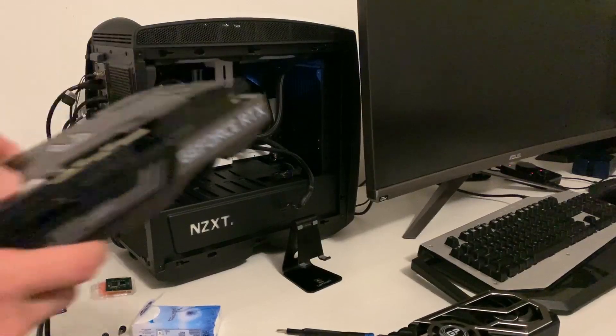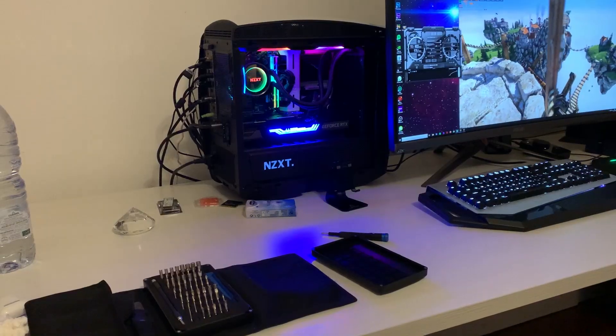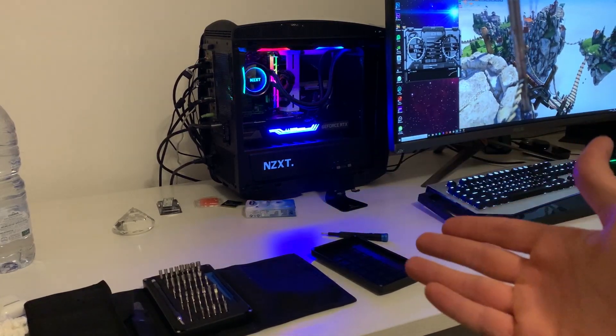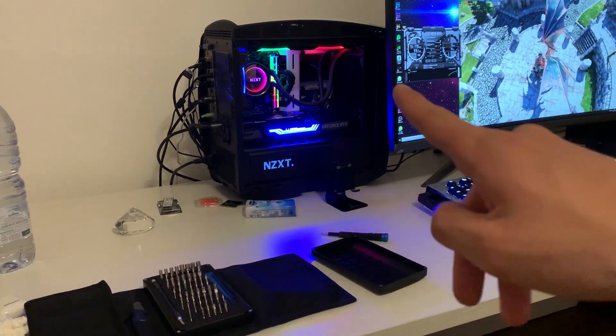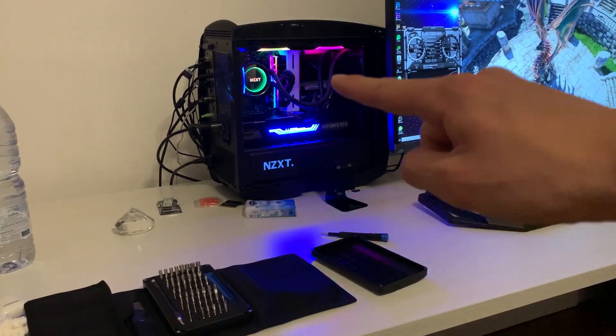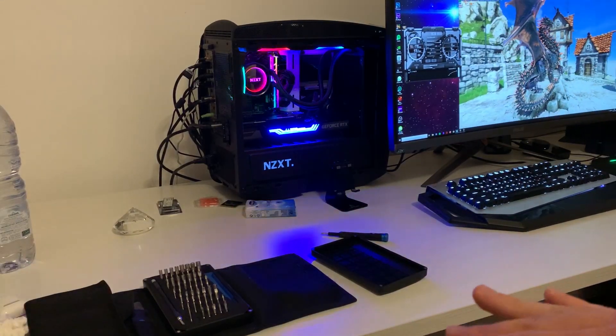And right into the build we go. I've installed it — it took me a bit more than I would have liked, but it was a very tight fit. I had to make it go over that white thing you see over here, so it took a bit of dialing in to actually get proper contact.